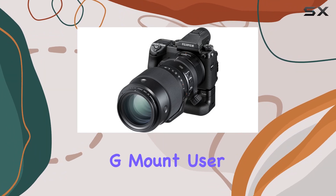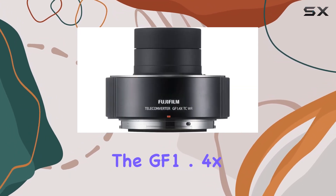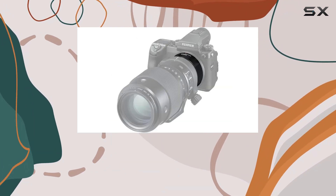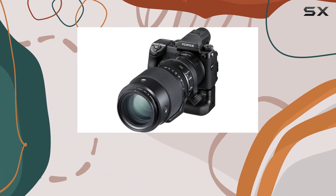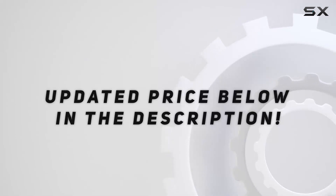In conclusion, if you're a Fujifilm G mount user looking to extend your reach without compromising image quality, the GF 1.4 XTC WR is worth considering. It's a well-crafted accessory that opens up new creative possibilities in your photographic journey. Check out the video description for an updated price.